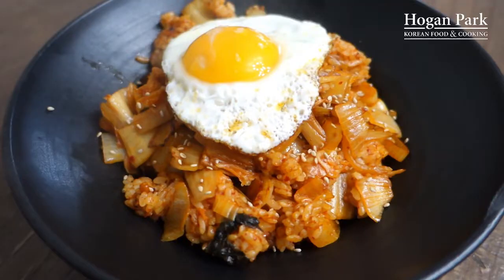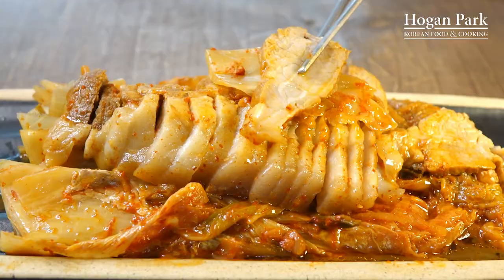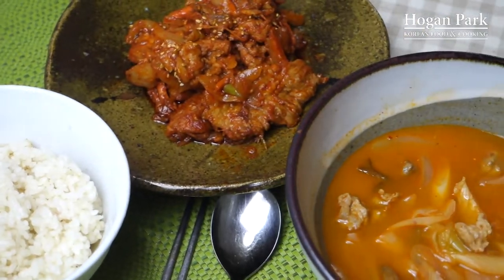With kimchi, we cook a lot of kimchi food such as kimchi fried rice, kimchi soup, kimchi pancake, and braised kimchi with pork. When we Koreans eat our meals, we need three to four side dishes. When I don't have enough side dishes in my kitchen, I cook kimchi soup for my meal. Now let's go for it.